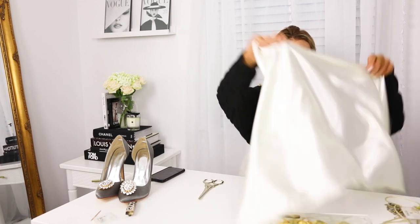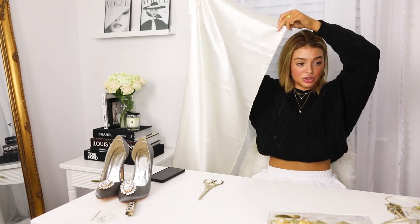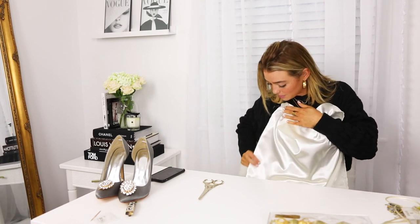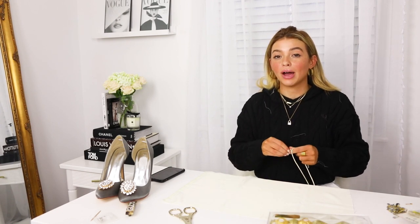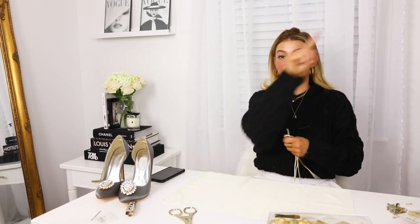Now that we have our top, this is obviously way too long — probably enough to do a whole dress. So I'm just going to measure how long I want it to be. That just looks good. What I'm gonna do is make this an open back top — the only way to do this as a no-sew project is to have it be an open back top. I'm going to connect this from top to bottom so it crisscrosses on the back, creating an open back look.